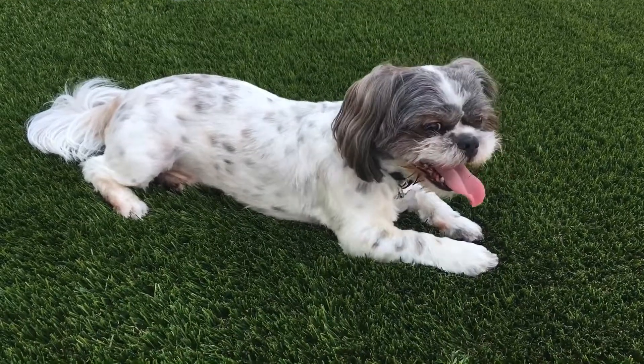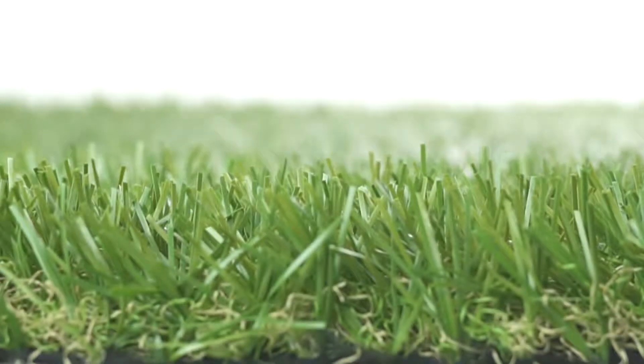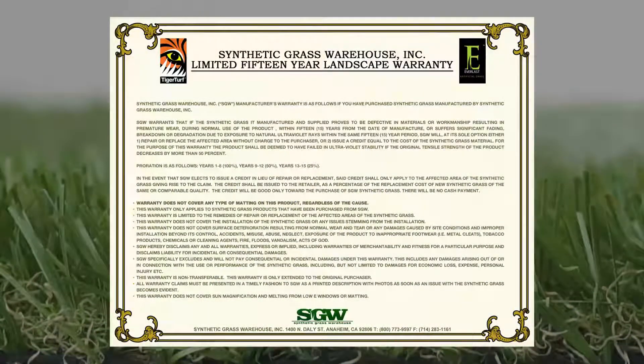Water, pet urine, as well as any other liquids will drain so much faster, giving your turf the beauty it deserves. Guaranteed to last for years to come, Everlast Sequoia Ultralight is the perfect product that will work for you and your clients.